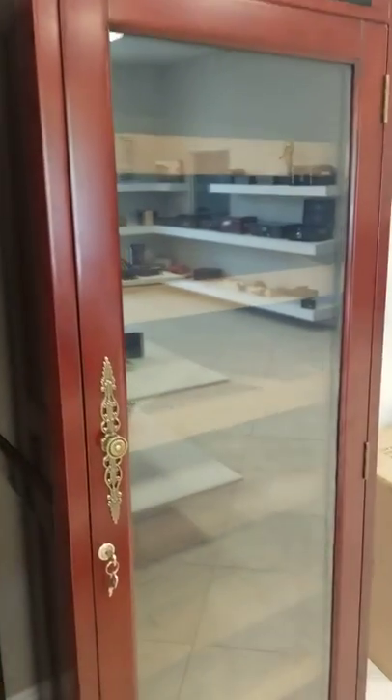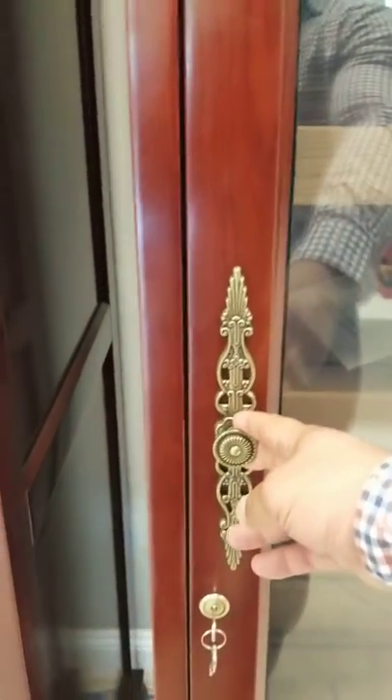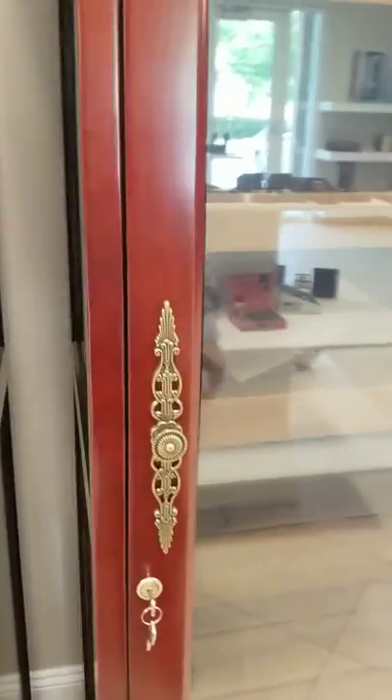Very nice, clean cabinet with nice traditional-looking handles, and there's a lock there as well. It also gives you a couple of keys.